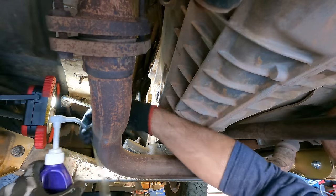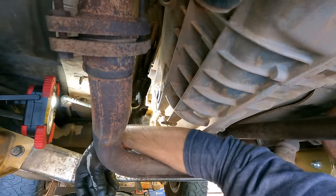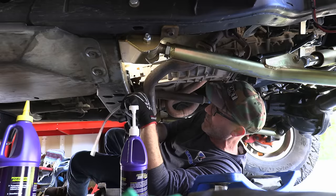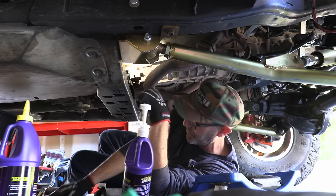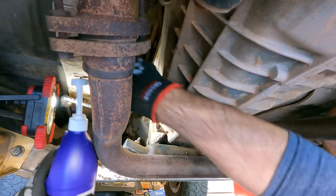There seems to be a bit of excess hose here on the fluid pump, so I'm going to cut that a little shorter so there's just less to deal with. There we go — let's start filling.